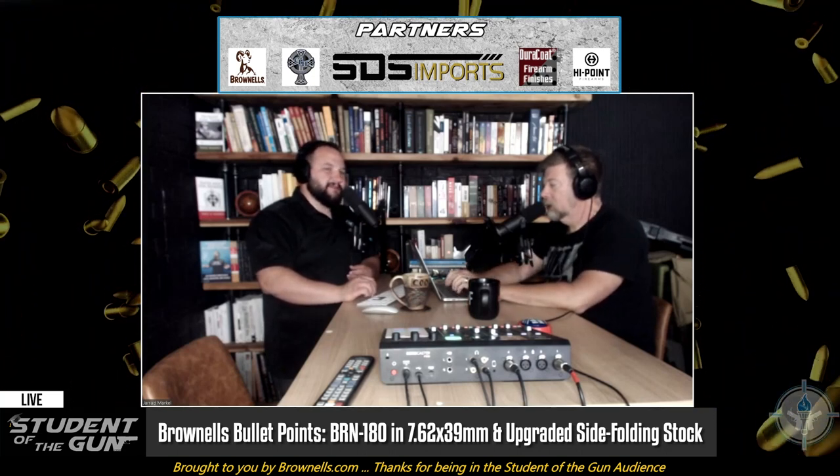We talked about that on a different show — those of you that don't know, go back and listen within the last five months.